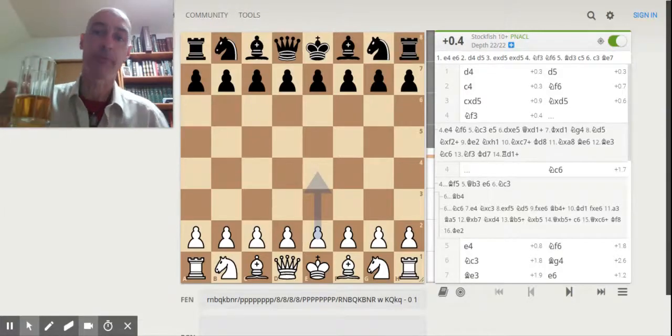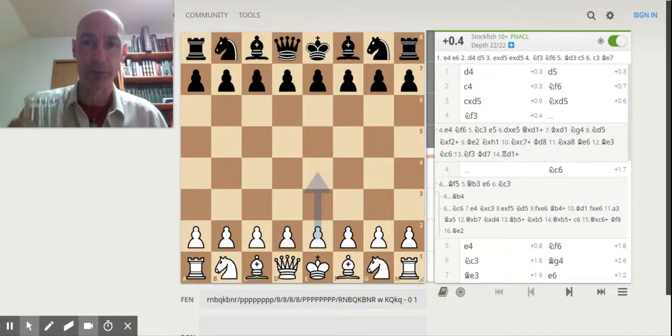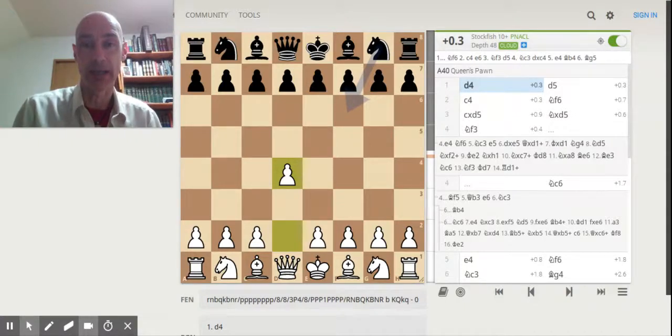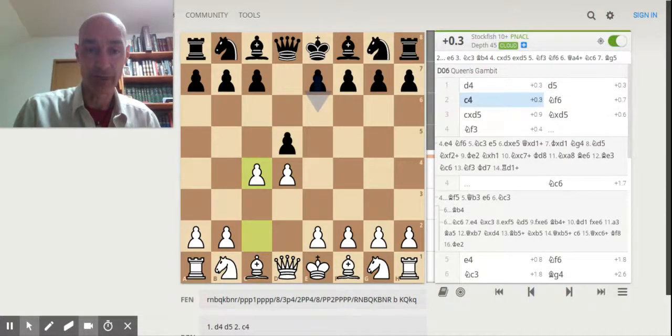Hello folks, this is David Hurley of easychesstips.com, your pub chess bluffer, talking to you about a game I played last week against my regular opponent in which I was White and started with d4 as usual.